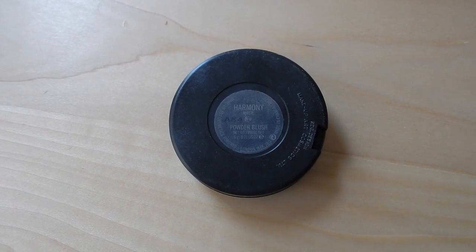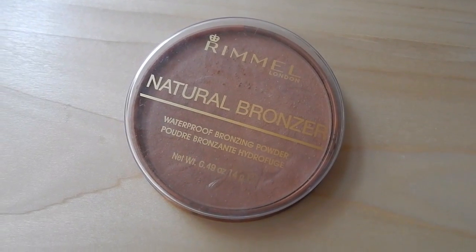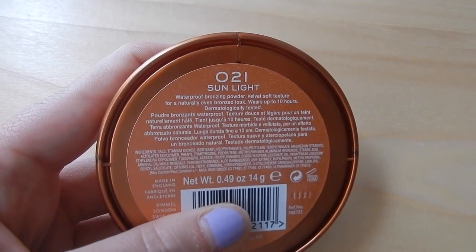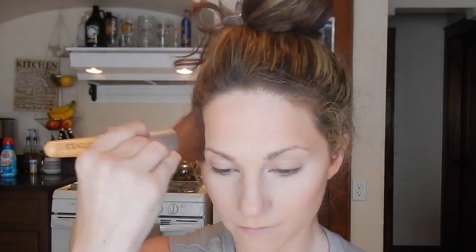For contour I'm using the Harmony powder blush from MAC. I like it because it has a cooler undertone. I'm patting that with a Real Techniques contour brush on the upper portion of my cheekbone, then using a smaller Real Techniques setting brush to blend the line so it's not too stark. Then I'm going to take this Rimmel bronzer in Sunlight and apply it to the top of my forehead and over the contour as well, just to bring the whole face together and make it a little warmer.